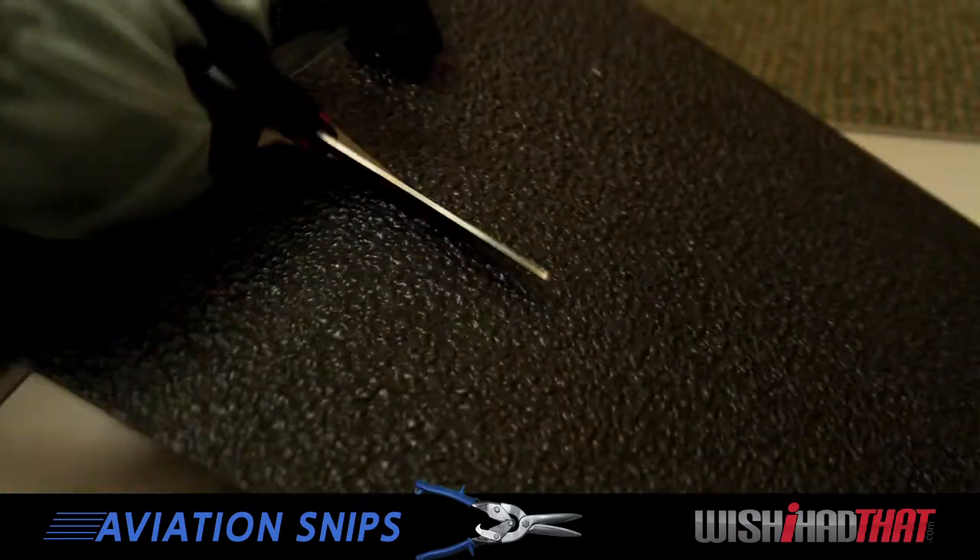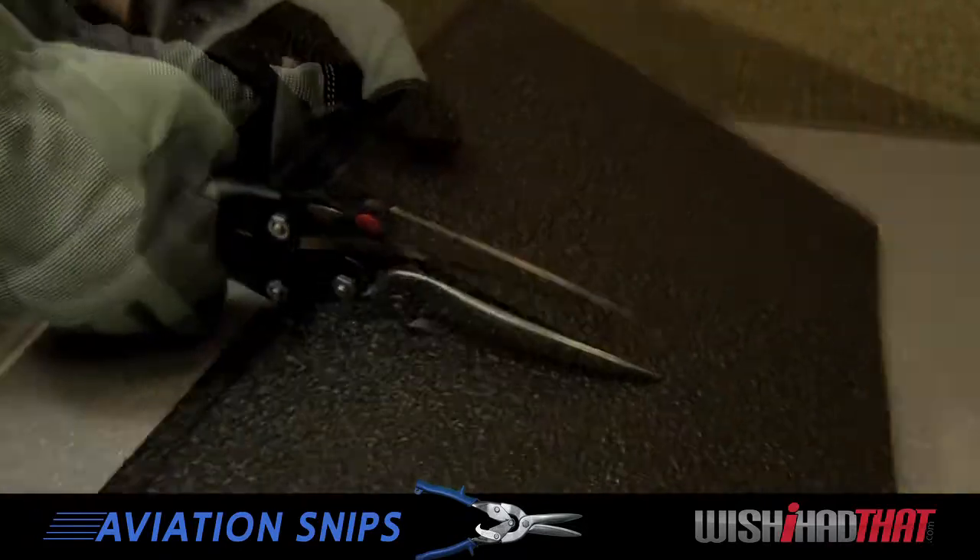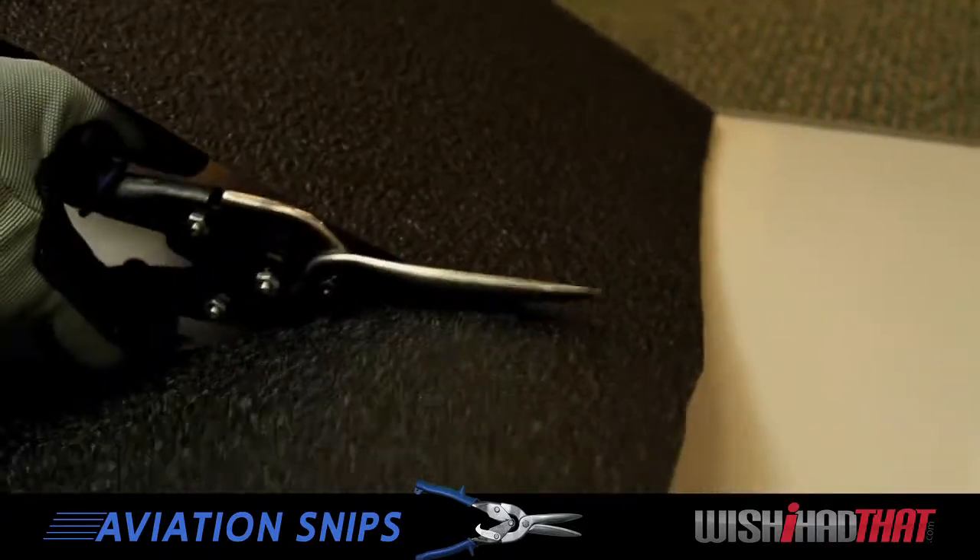As you can see, cutting the Pro Series tile is a little bit challenging with scissors. On the other hand, look how easy it is with our aviation snips.